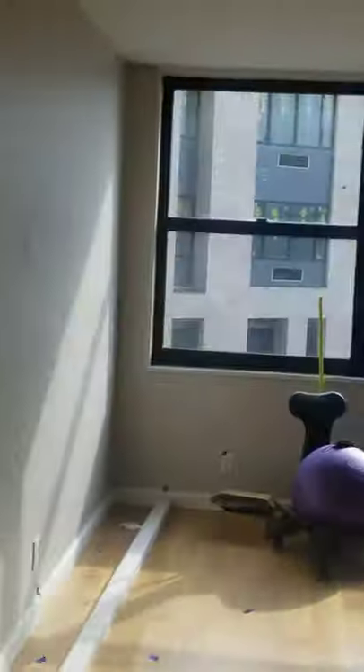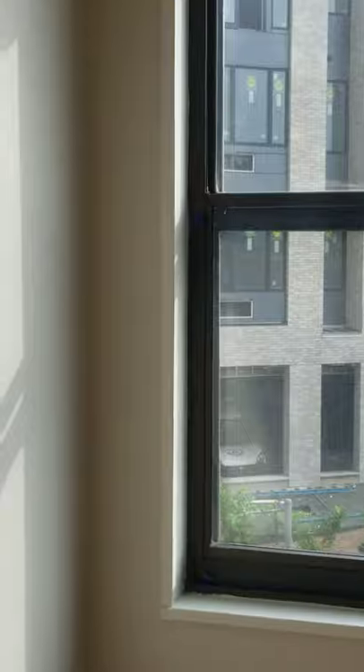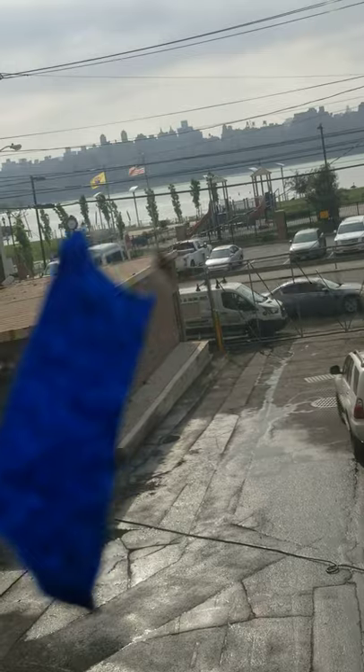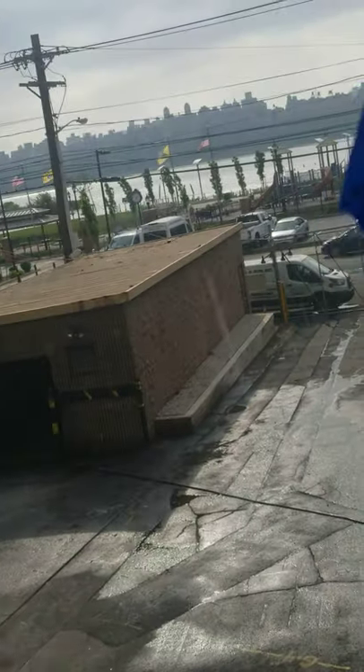Windows — I bought new windows, new glass anyway. There's some paint that ended up on the glass. It's hard to see, but there's stuff there that should be easy to come off.